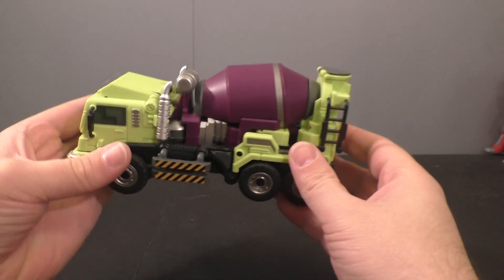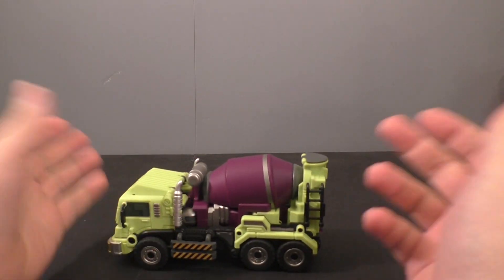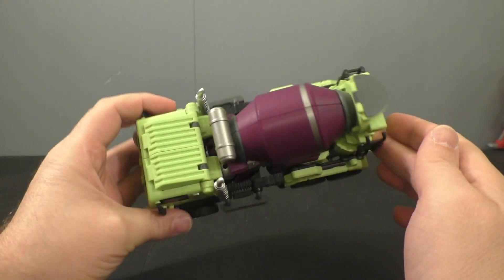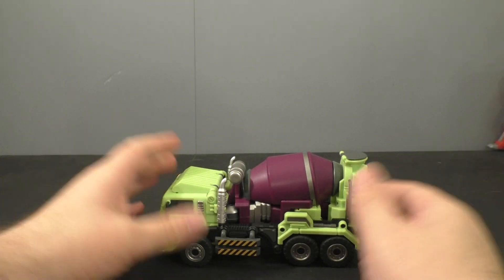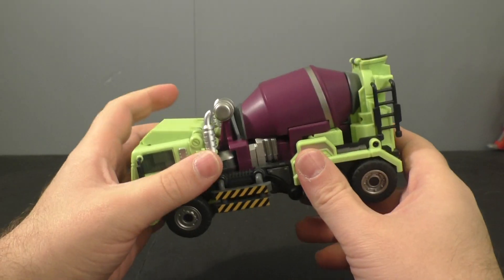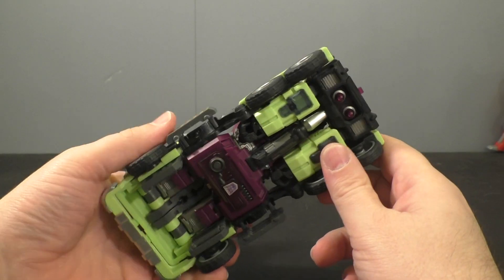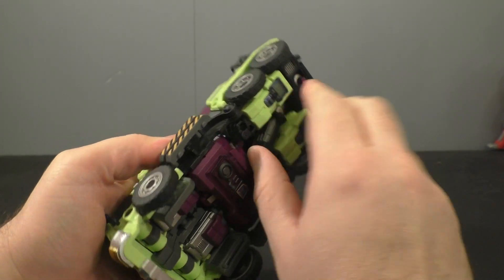I'm back and today we're going to take a look at the Generations Toys Gravity Builder Mix Master, or Mixer Truck as they call it. It rolls well, looks good. I like how the mixer is kind of embedded into the truck as opposed to just having it stick out. The gun storage is under here, so we'll just get that out of the way. Let's get him transformed.